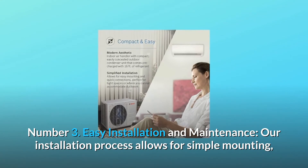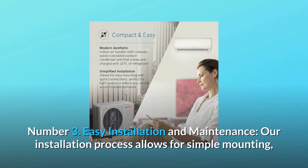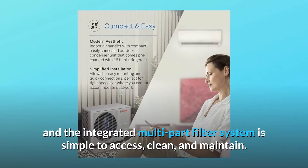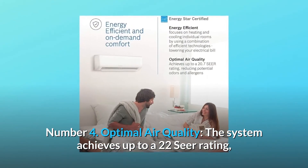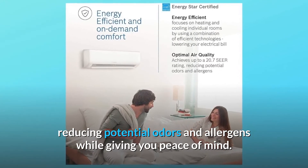Number 3: Easy Installation and Maintenance. The installation process allows for simple mounting, and the integrated multi-part filter system is simple to access, clean, and maintain. Number 4: Optimal Air Quality. The system achieves up to a 22 SEER rating, reducing potential odors and allergens while giving you peace of mind.